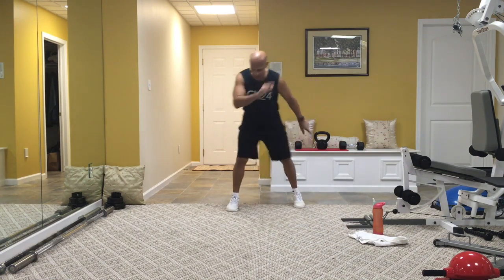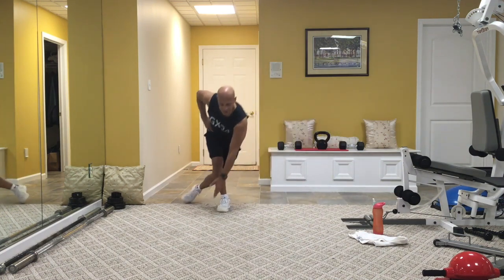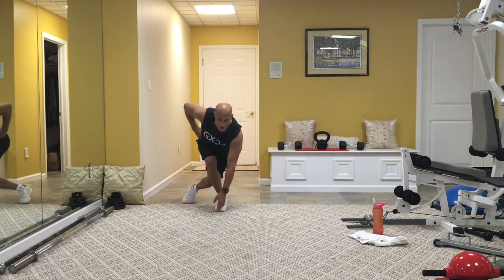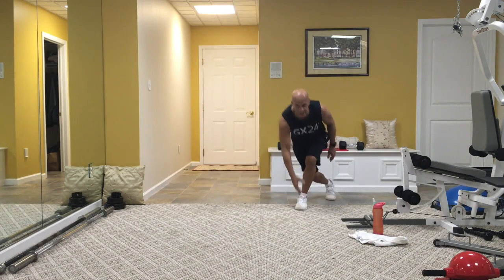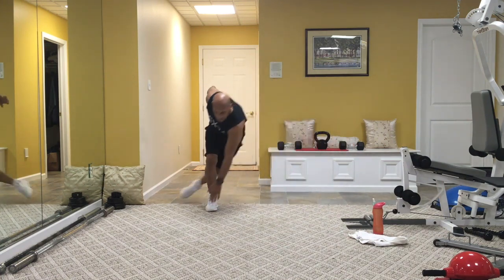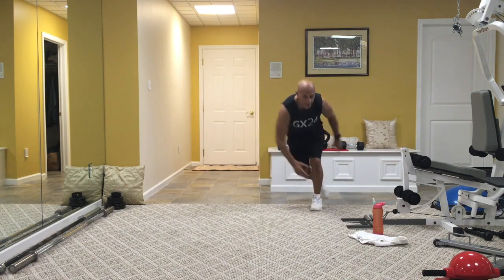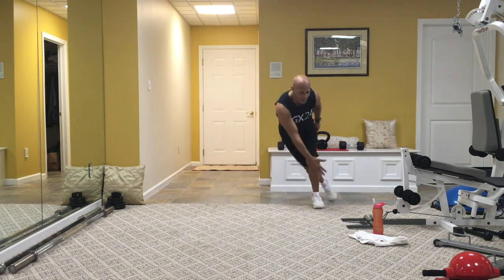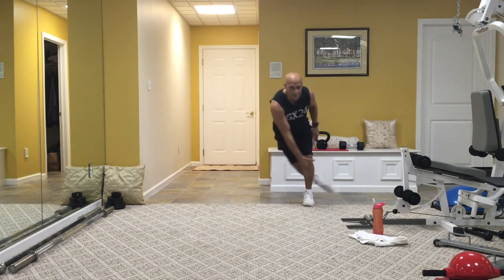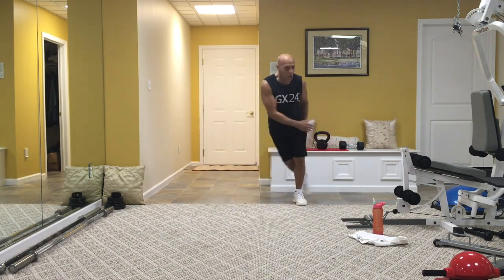Back to exercise number one: curtsy. Now let's go a little bit deeper, but touch the floor this time. You can stay in the curtsy or go right to the skaters, but touch the floor. Over and back, over and back. Got about 10 seconds, guys — good work, stay strong, one more each side. Hold.